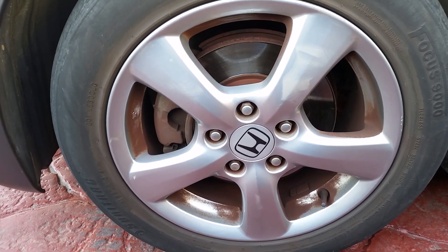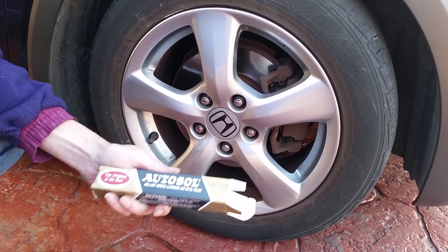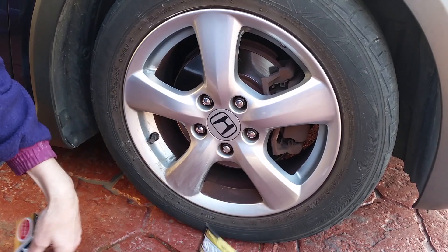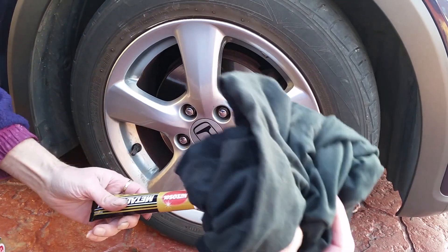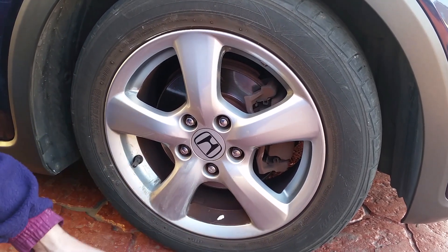So the tools you need for the job is a tube of Auto Sole, which you can get from any car spares shop, also a little piece of wire wool, and a cloth just to buff it off with.